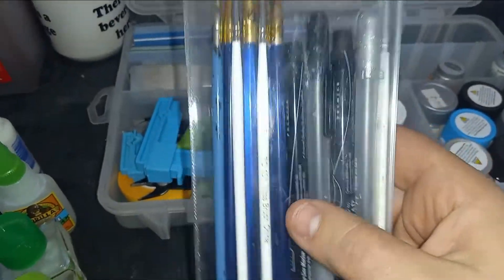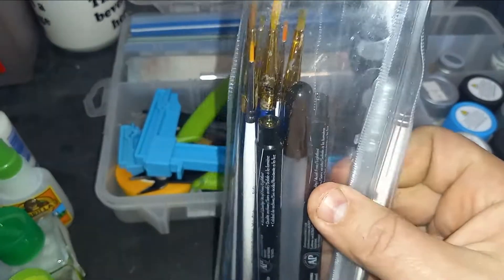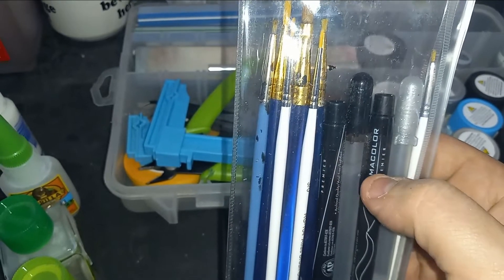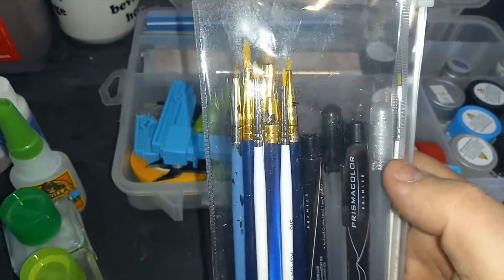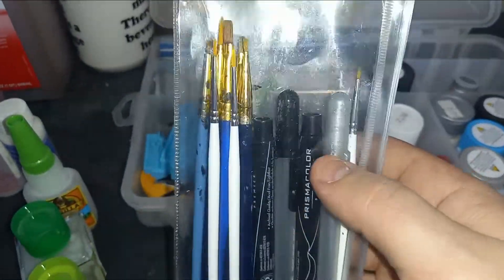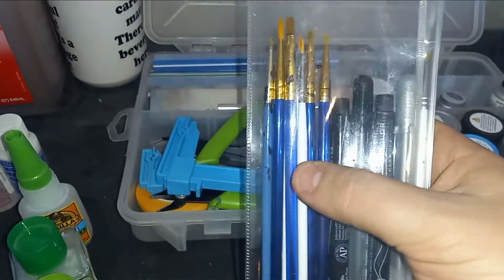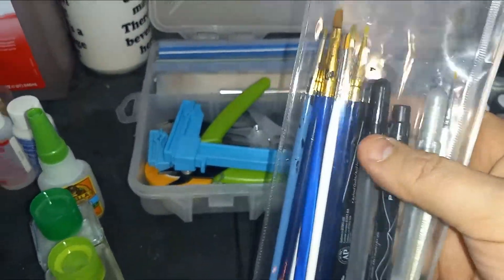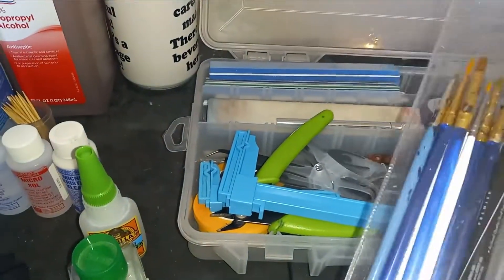Next, in the tackle box I keep paint pens. I get most of my paint pens from Michaels, and I'm a huge fan of Gelly Roll brand pens — especially the silver one for trim work, very handy. I only use the black regular paint pens. The blue ones are just a Walmart variety pack. I got a four-pack of small tip white ones from a hobby show, but you can get them online at Sprue Brothers or a similar website.